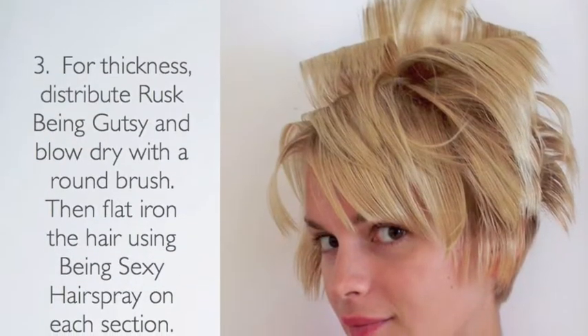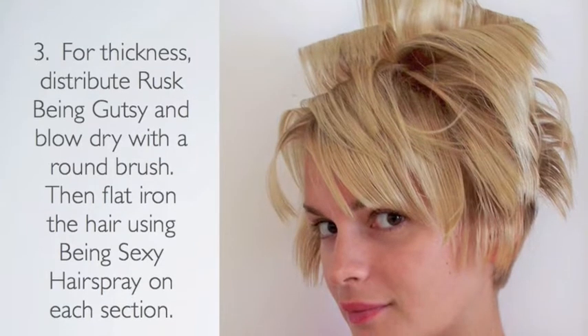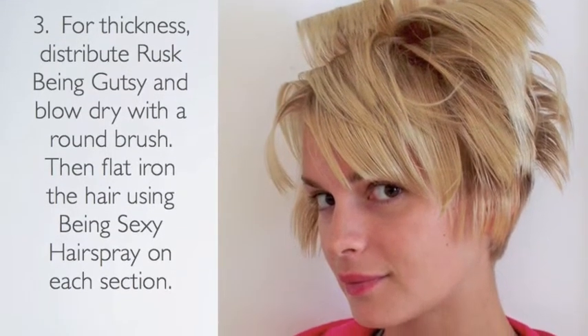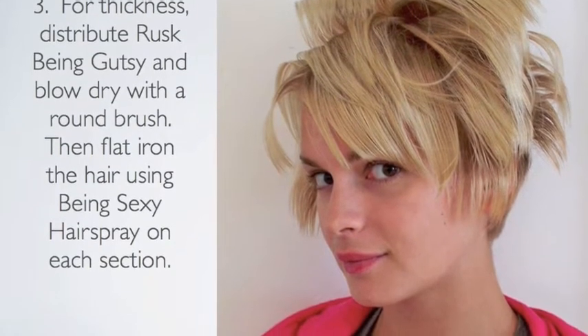For thickness, distribute Rusk Being Gutsy and blow dry with a round brush, then flat iron the hair using Being Sexy hairspray on each section. Note the flat ironing pattern in the beginning determines the shape in the end.